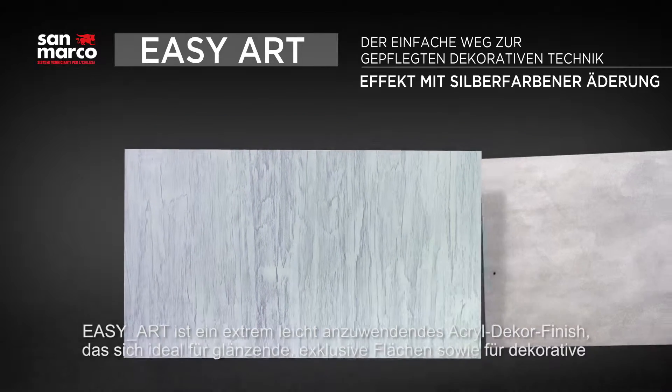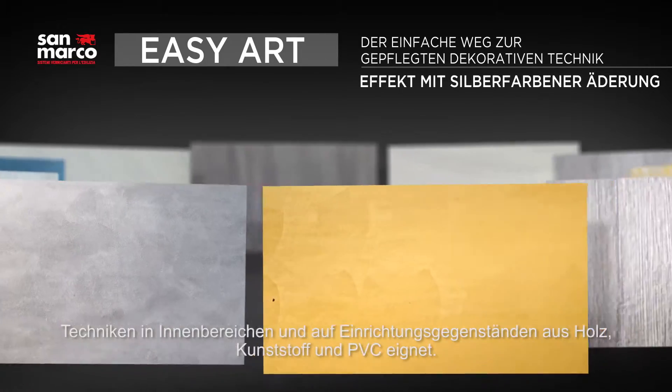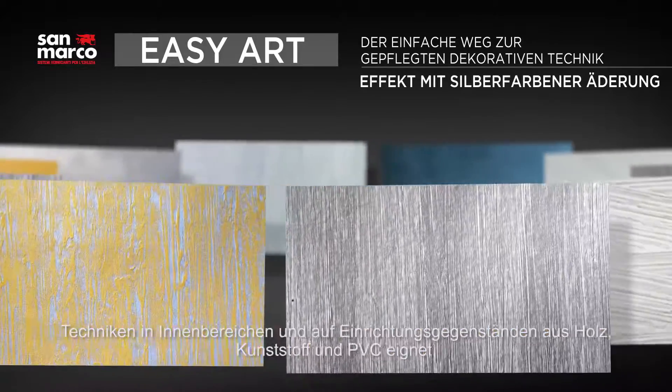EasyArt is a decorative acrylic finish, extremely easy to apply, ideal to realize shiny and unique surfaces and to decorate interiors, furniture elements in wood, plastic or PVC.